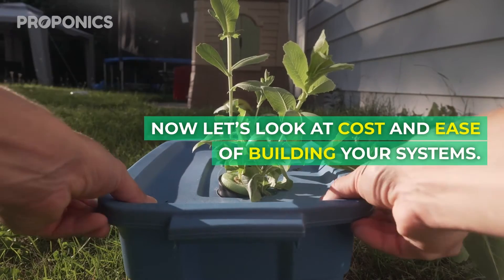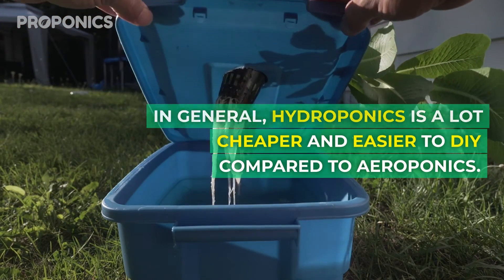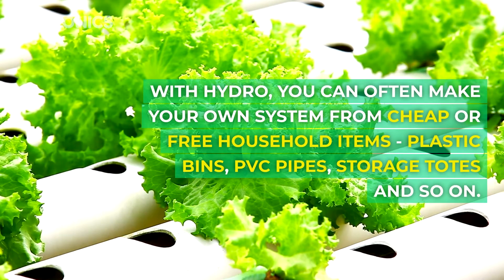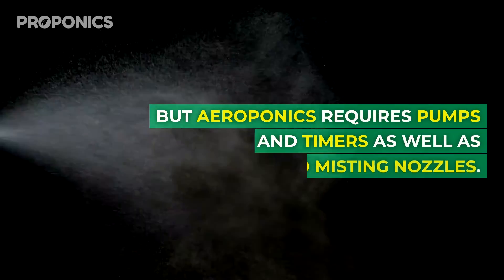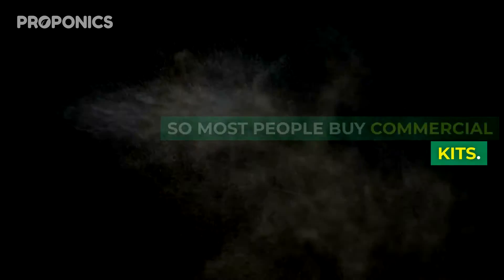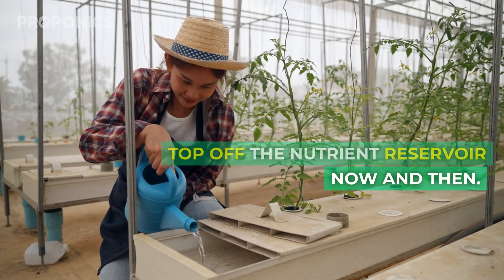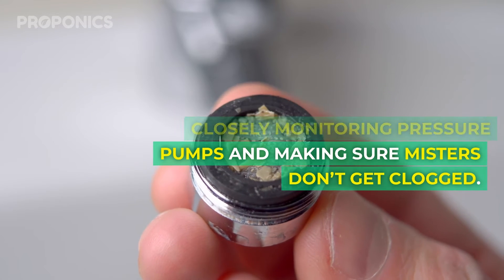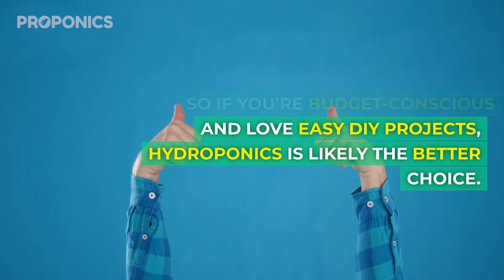Now let's look at cost and ease of building your systems. In general, hydroponics is a lot cheaper and easier to DIY compared to aeroponics. With hydro, you can often make your own systems from cheap or free household items — plastic bins, PVC pipes, storage totes and so on. But aeroponics requires pumps and timers as well as specialised misting nozzles, so most people buy commercial kits. Hydroponics is also way simpler to operate and maintain — just top off the nutrient reservoir now and then, whereas aeroponics requires closely monitored pressurised pumps and making sure misters don't get clogged. So if you're budget conscious and love easy DIY projects, hydroponics is likely the better choice.